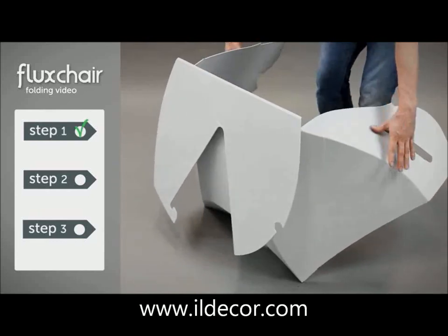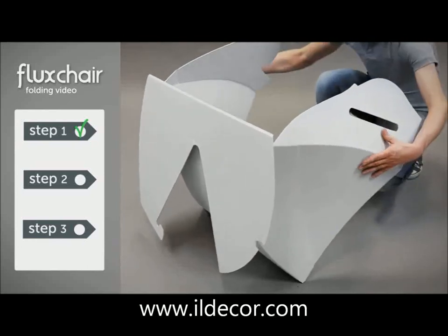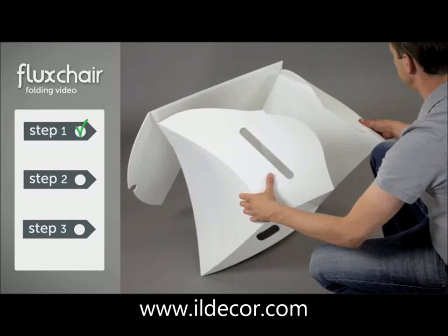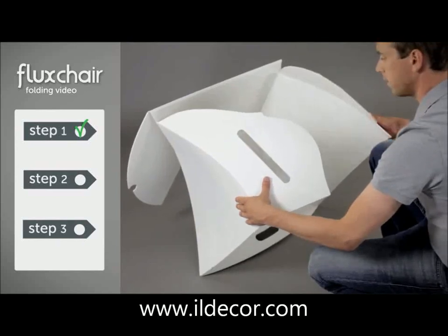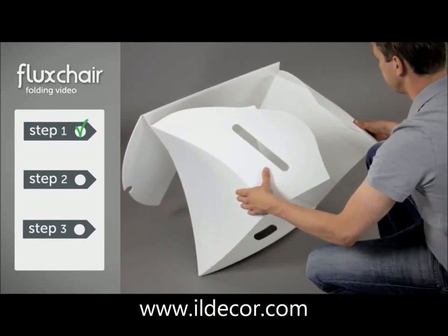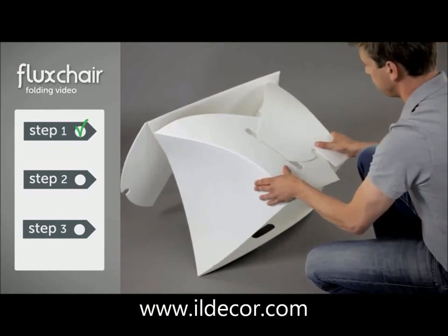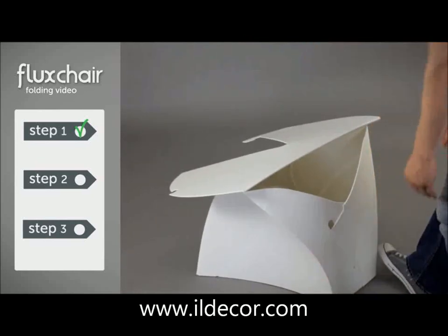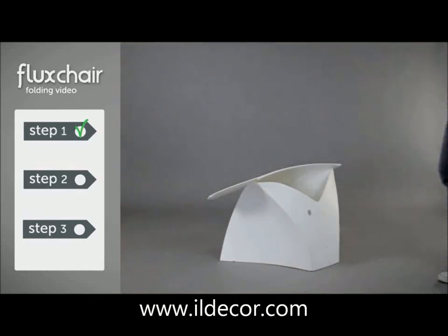In step 2, we're going to create the base of the chair. Again, start by paying close attention to where Tom is placing his hands and how he's using his thumbs to control the panels. Now slide the right panel over the left one until they lock together like this. To make sure everything is as it should be, please check if your base looks the same.